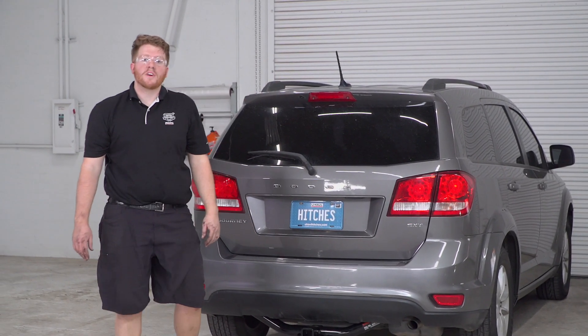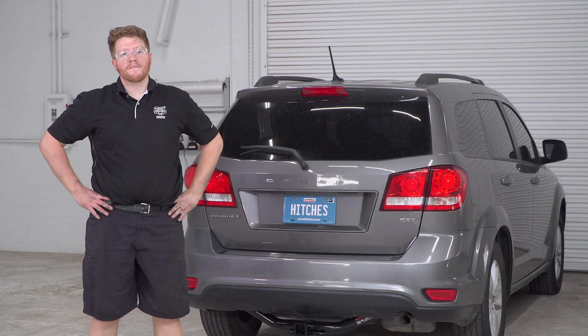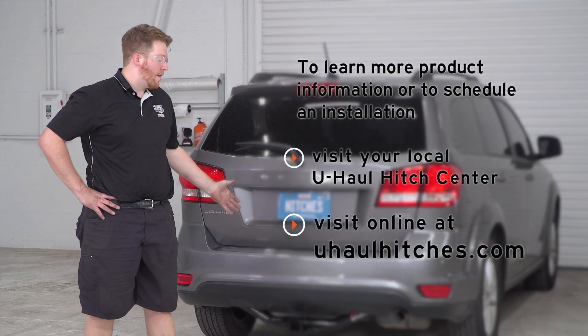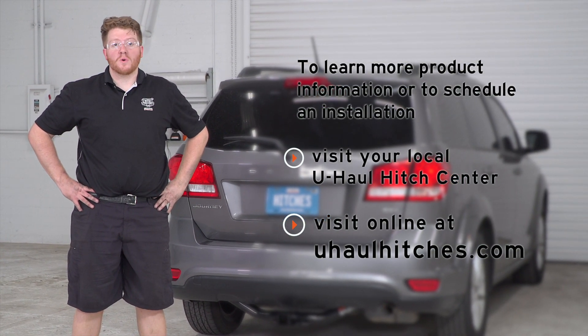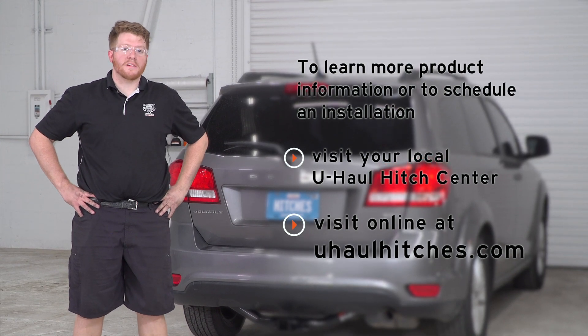That concludes our install. Thank you for watching our video. If you have any questions on this product or any other products, you can visit your closest U-Haul Hitch Center or visit us at uhaulhitches.com.